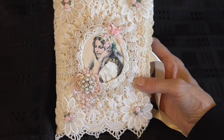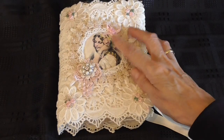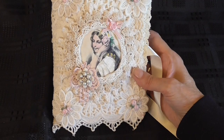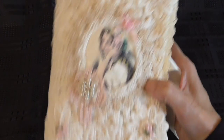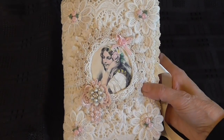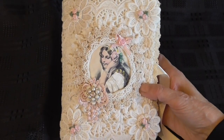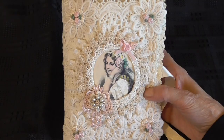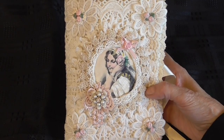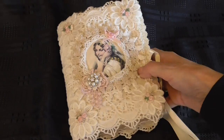Then I put a ribbon just here with a little rose on it and a butterfly applique in the bottom. Then I put flower applique on the edges of the needle book and put this pretty pink trim that I cut into sections for the centers of the flowers.